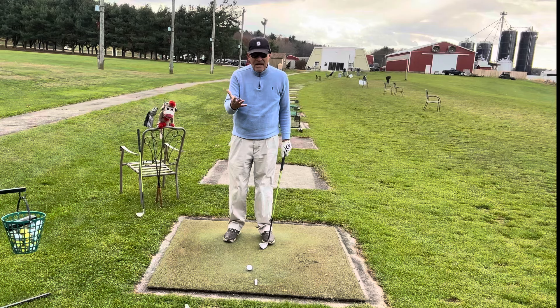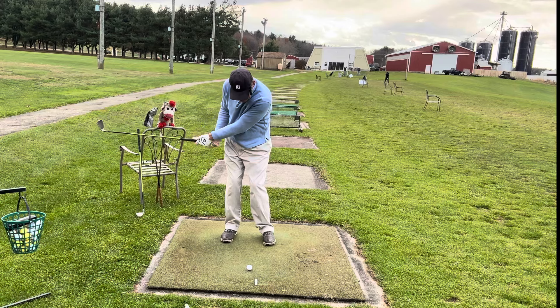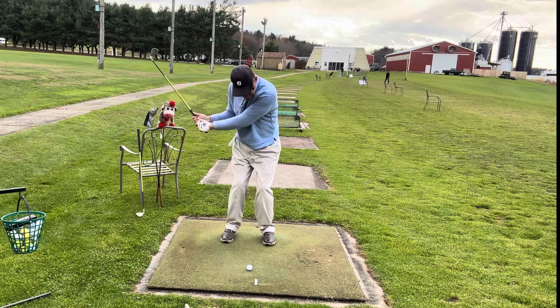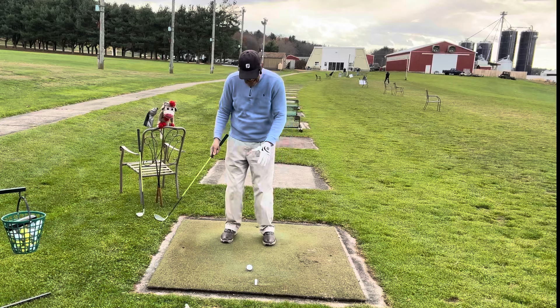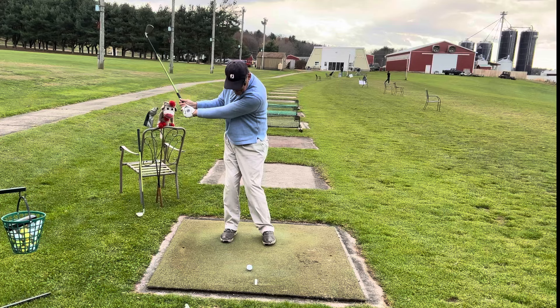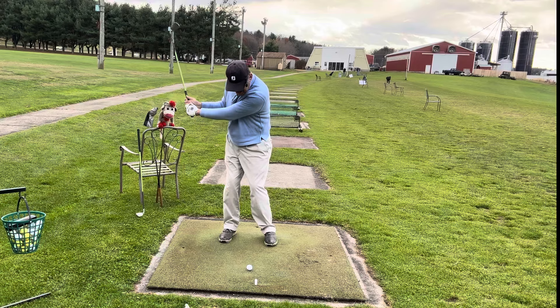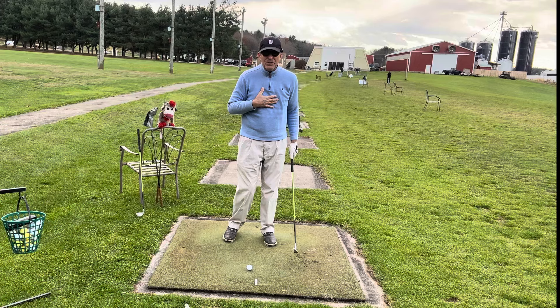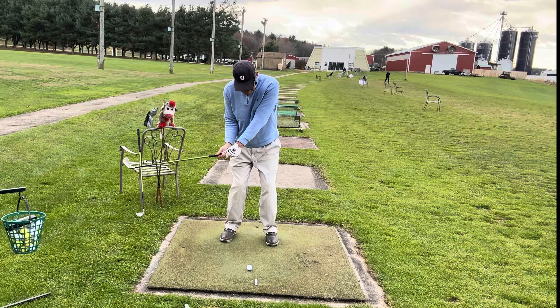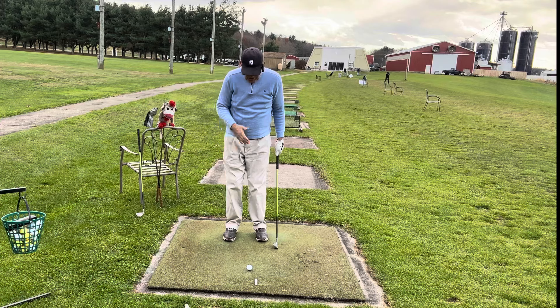There are a lot of young instructors out there with beautiful swings, and many of them say to take it back low and use the left arm as a rubber band. But if you don't have flexibility, you can't stretch the left arm out to get more distance. If you stretch too much with your left arm, it's going to come down first — and you won't have your legs into the shot. What you need is the legs to come first, then your arms.